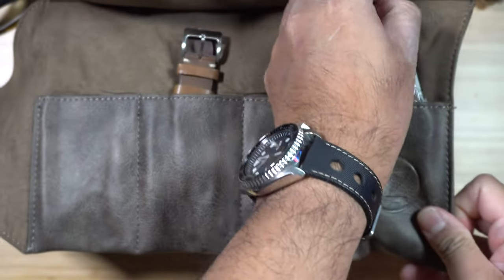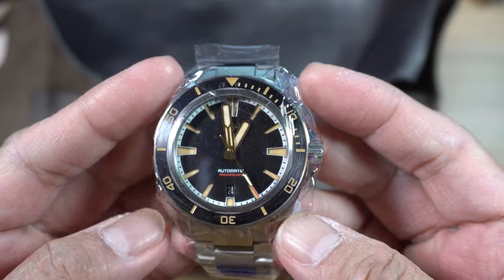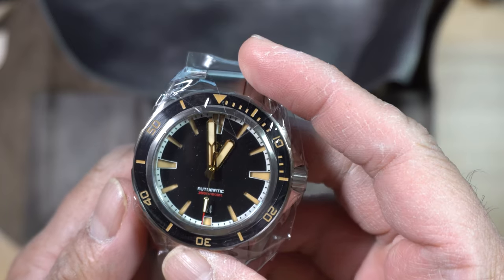We've got the watch over here — and here it is, this is the Swordfish. Even with this type of packaging, I can say that the watch is well protected.